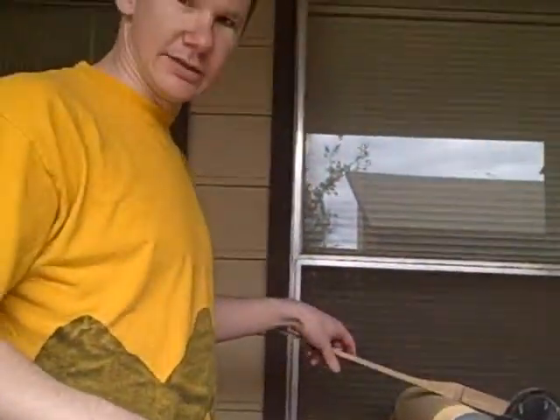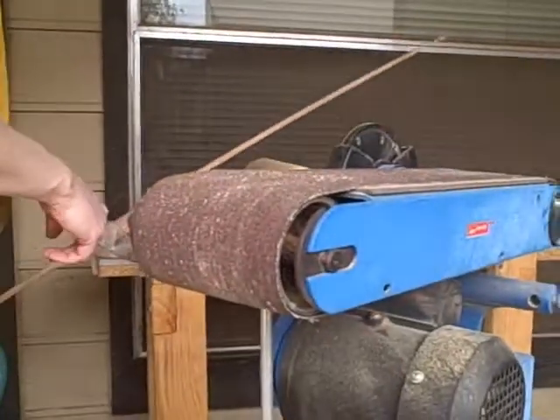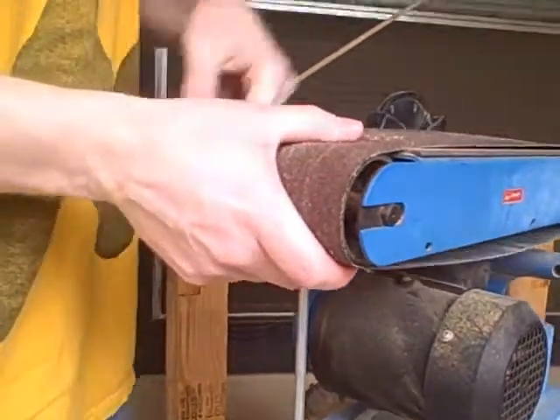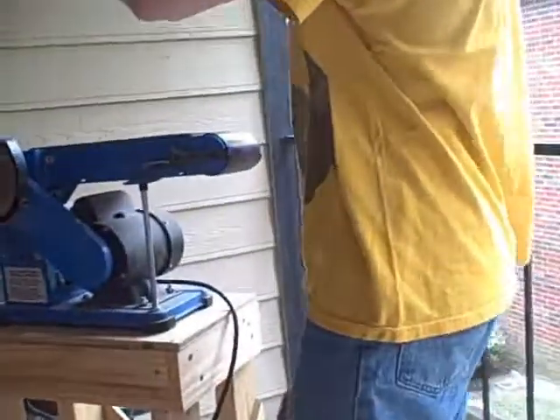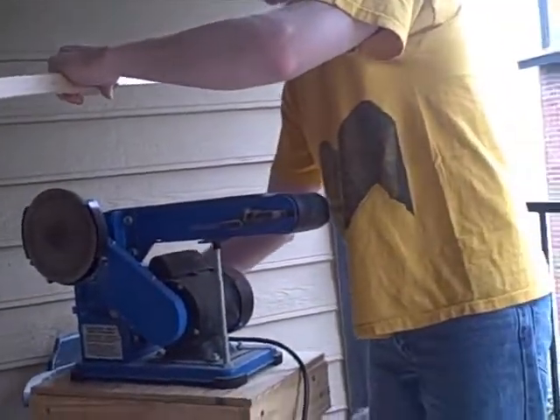First thing I do is I take off this sanding belt so that I don't injure myself in the middle of this. Take off the sanding belt, just like that. And then I just turn on my belt sander like this.